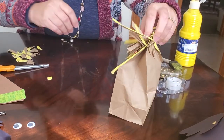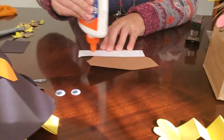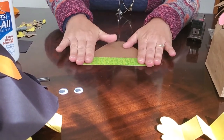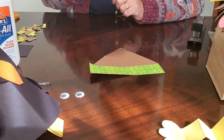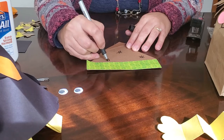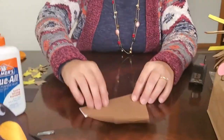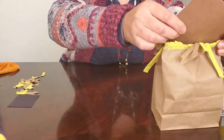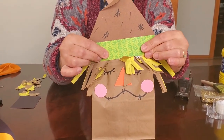Now we're going to put the hat on. Take your scrapbook paper brim, put glue on it, and glue it onto the hat. Then fold over the top of the hat — nobody puts new clothes on a scarecrow, so we want it to look battered and worn. Add some hash marks and lines with your marker to make it look beat up. Finally, flip it over, run glue along the edge, and glue the hat on top of your scarecrow. Press it down and hold it — counting to 10 is usually good to make sure everything sticks.